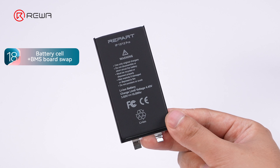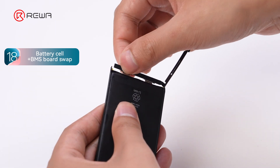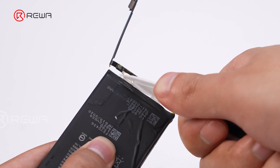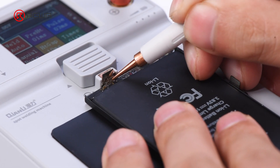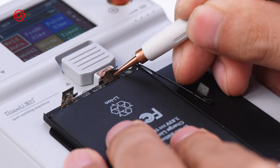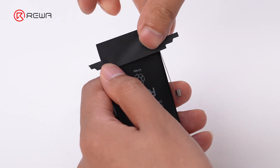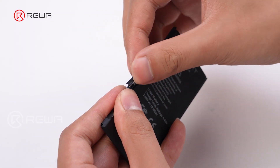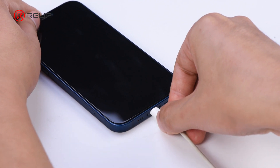We are using this iPhone 12 battery cell. First, cut off the BMS Board from the native iPhone 12 battery. Weld the BMS Board to the new battery cell. Install a pre-programmed battery tag on flex. Install the battery to the iPhone. Perform a flashing to recalibrate the battery health.